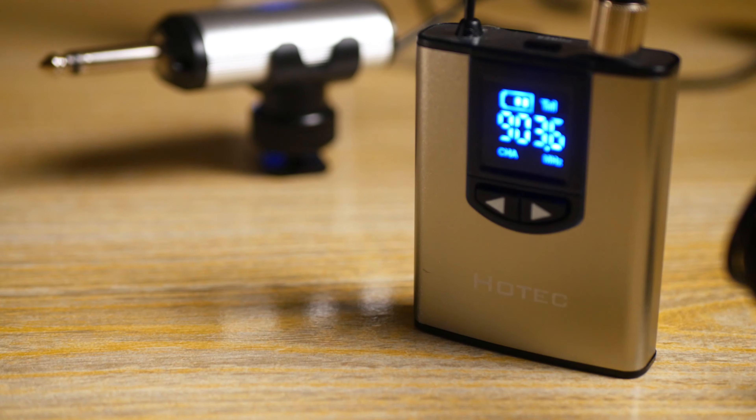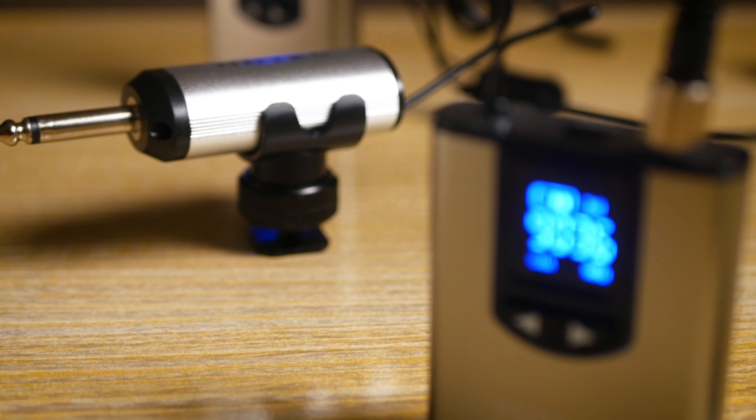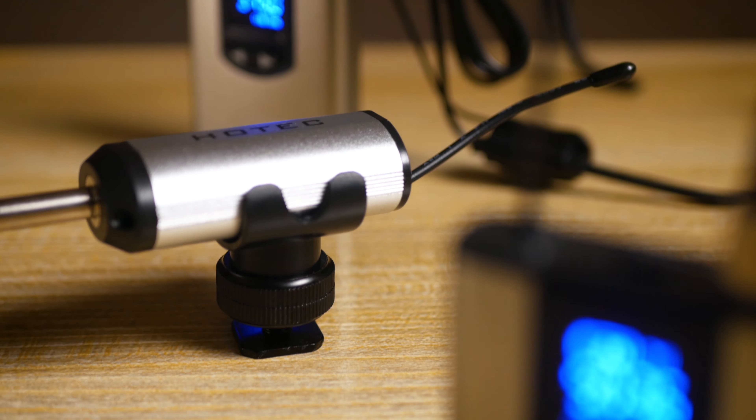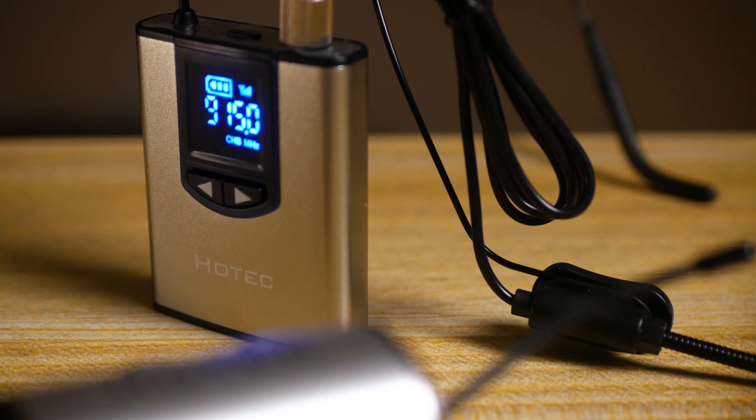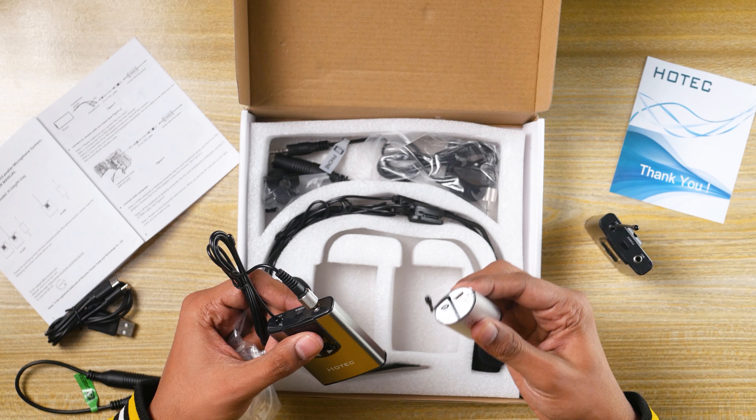It works up to 100 feet of distance if the line of sight is all clear, but if there are walls and occlusions in the middle then this range can be less. It also has a 650mAh battery which charges in about two hours and works for the same duration, and both units charge via micro USB cable.